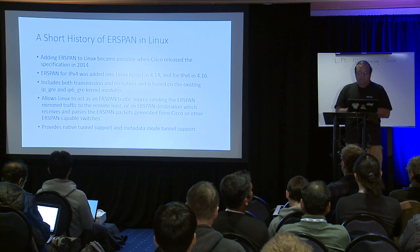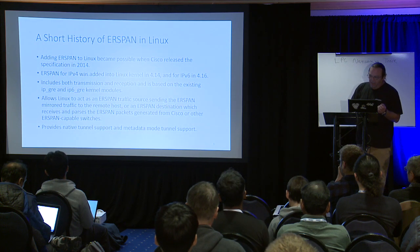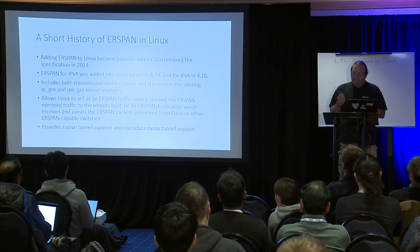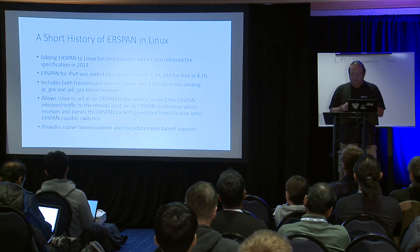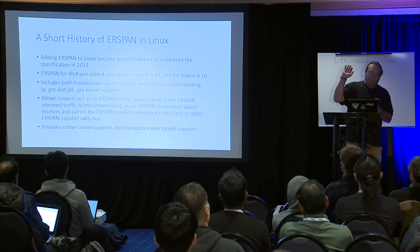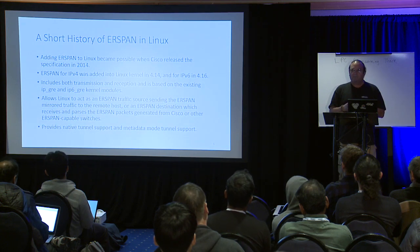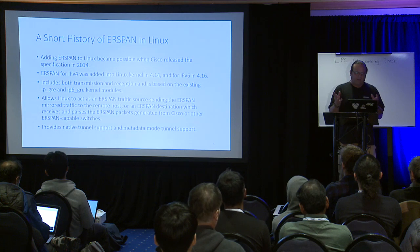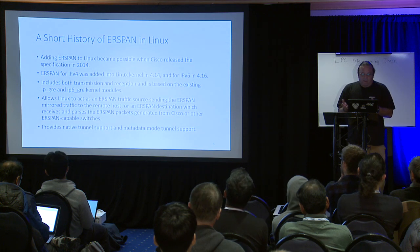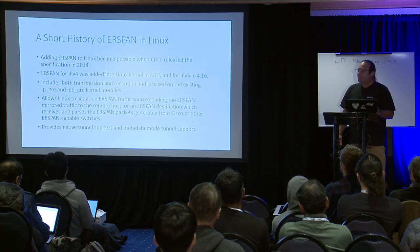This allows Linux to act as an ERSPAN traffic source. You can send and receive ERSPAN packets. When reception is set up, the kernel strips off all the outer layer encapsulation so you see the packet as presented to a user at the endpoint. You can also set up an ERSPAN tunnel and use it like a GRE tunnel with extra overhead — there's no reason to do that, but it's an interesting side feature. ERSPAN is available with both native tunnel support and metadata mode (lightweight tunnel) support.